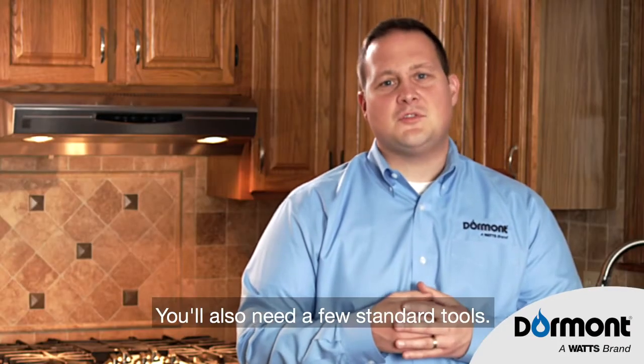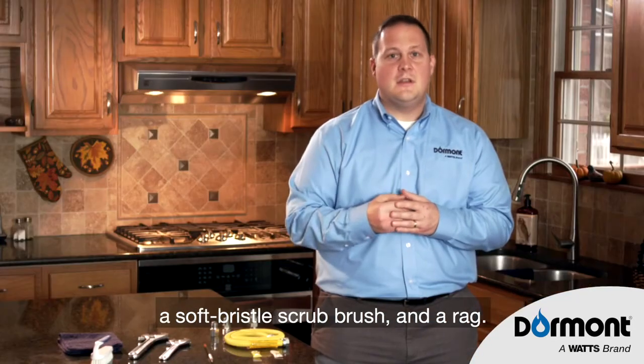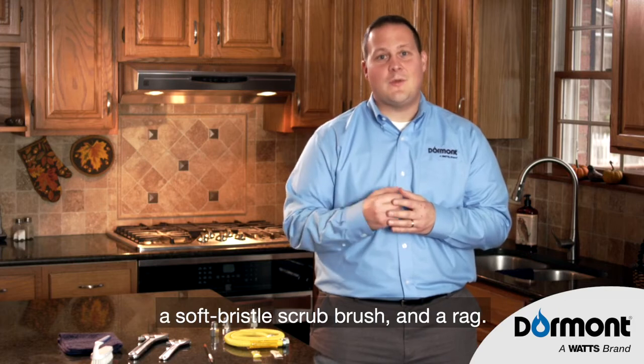You also need a few standard tools: two open-end adjustable wrenches, a brush, a soft brush or scrub brush, and a rag.